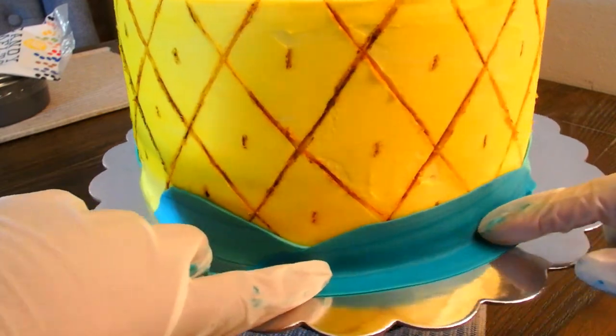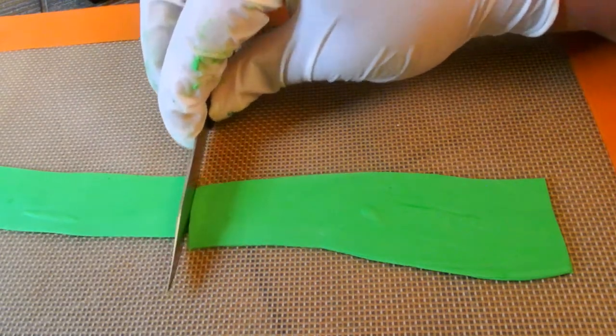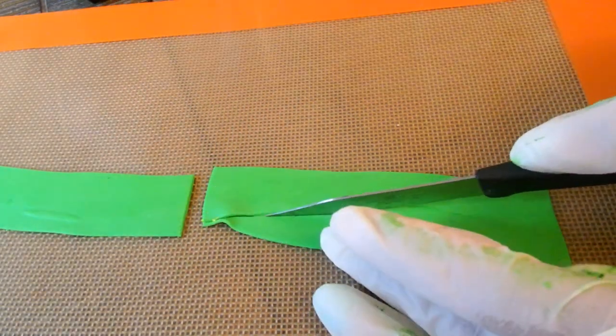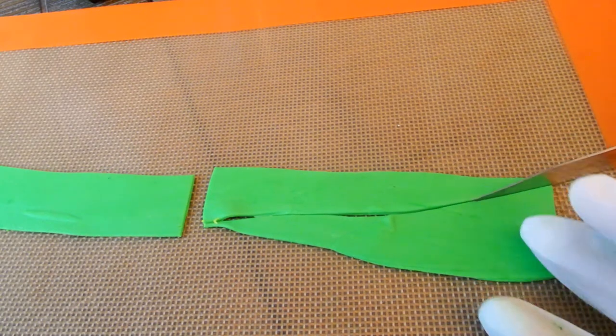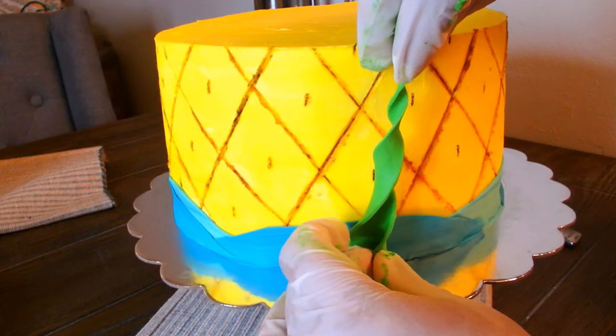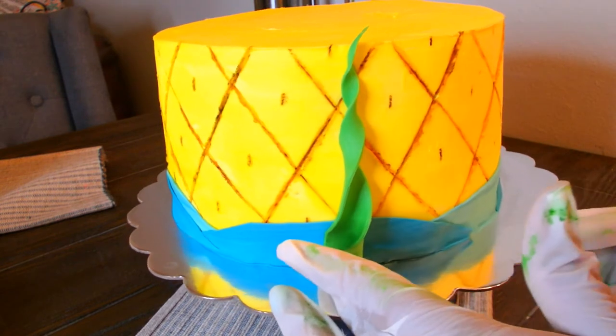Once I apply that to the bottom of the cake over the first layer, I'm going to make my seaweed just with a little bit of green fondant. I cut it into a long triangular strip and then just twisted it up a little bit. I wanted it to be kind of tall — we've got some tall pieces and some shorter pieces — and you're just going to make enough of these to go all around your cake.